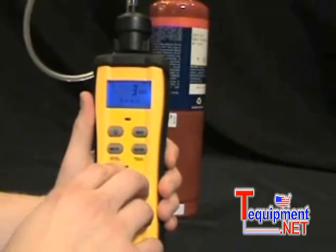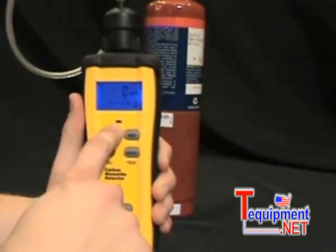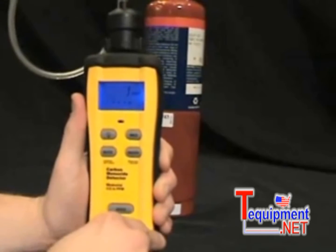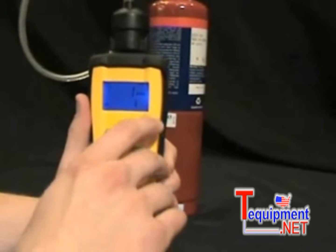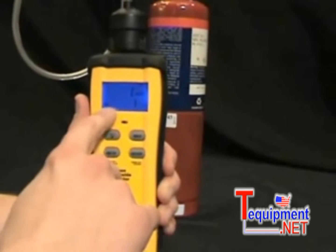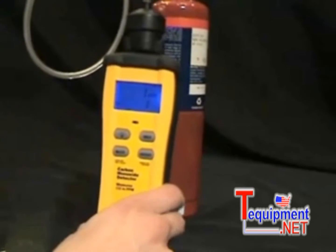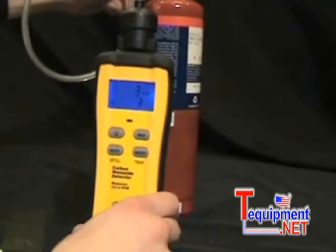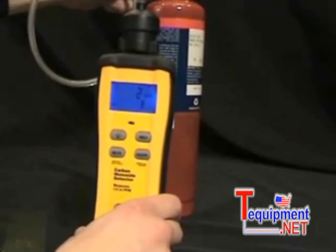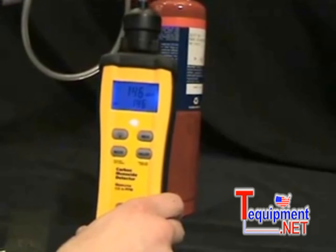First thing I'm going to do is toggle the mute button — you can hear it beep. I'm going to turn it on so you can see what happens when it hits a large amount of CO. I'm also going to press the max button so it will display my maximum parts per million on the bottom display. Here I go — I'm going to turn on the tank, just give it a slight little turn. You can see it'll start going up real quickly. We got 15, and at 30 it starts going off.